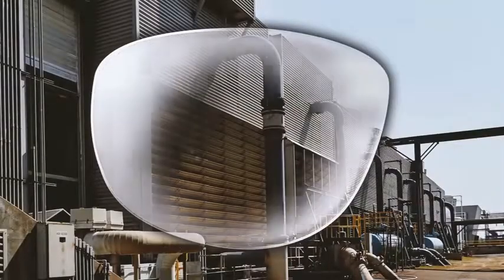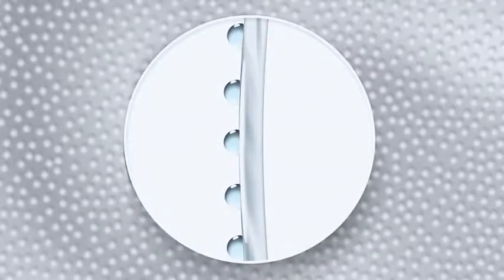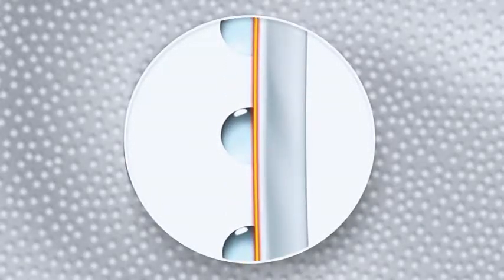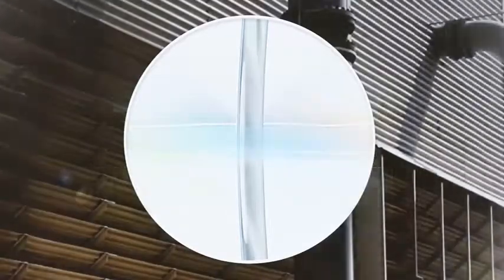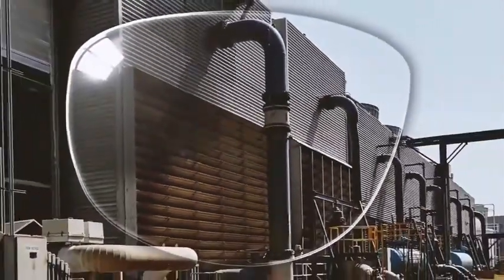So how does it work? Microscopic water droplets form condensation and fog, blocking your vision. Scotchgard anti-fog lens coating reduces the contact angle of the water droplets, flattening them into a thin, transparent film, allowing more light to pass through and allowing you to see more clearly.